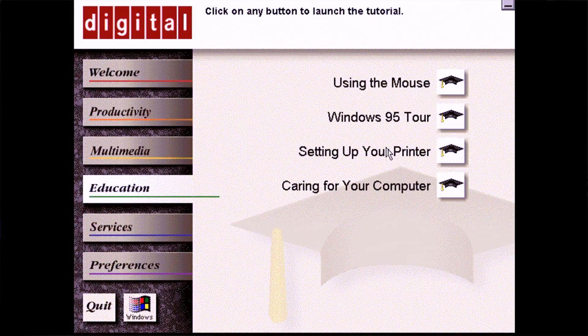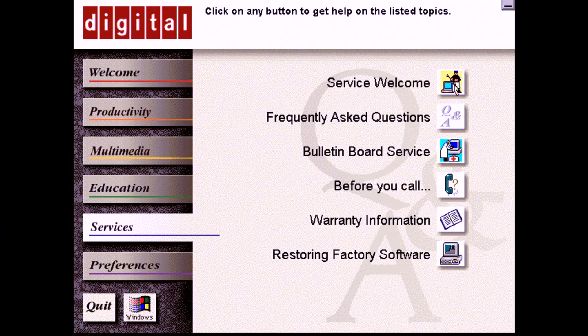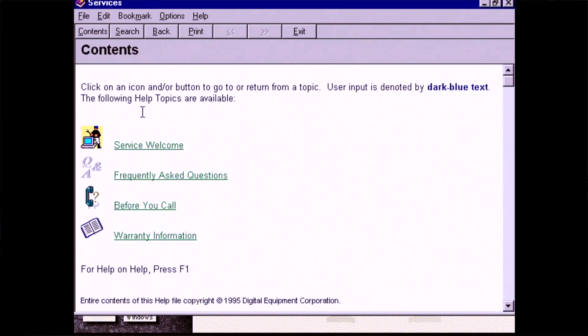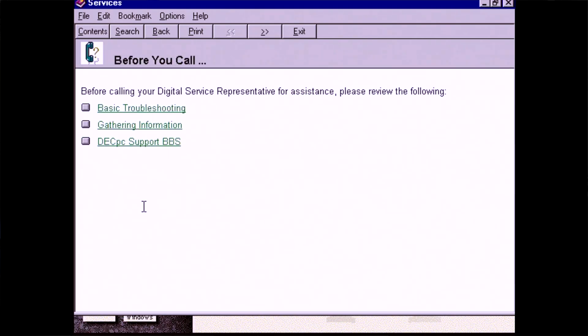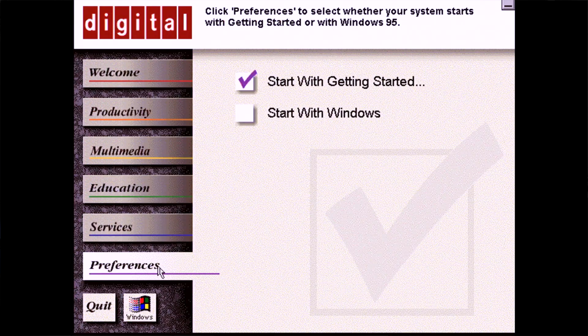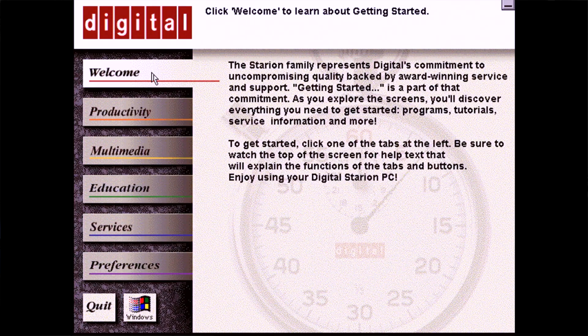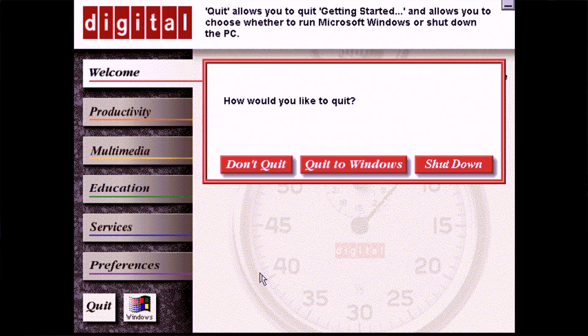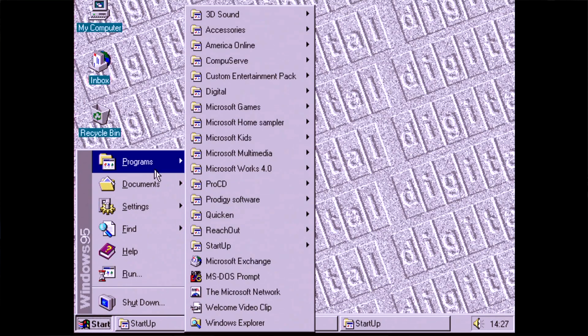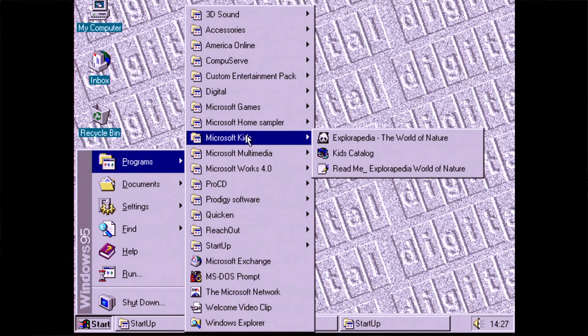The educational tab has four links users may have found useful, and under Services you'll find lots of helpful information from DEC — a nice FAQ and what to do before you call, warranty information, and one of the cooler options was the ability to access a BBS or Bulletin Board Service to download the latest software drivers and BIOS updates. Unfortunately this service was US only and I never got the opportunity to try it. Finally, under Preferences, you can tell the computer to start Windows or launch the Getting Started Guide first. The bundled software pack isn't as extensive as what you'd find from other companies, but it was still a decent selection if a bit limited.